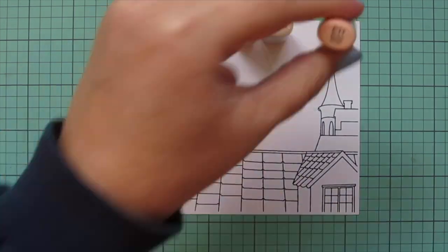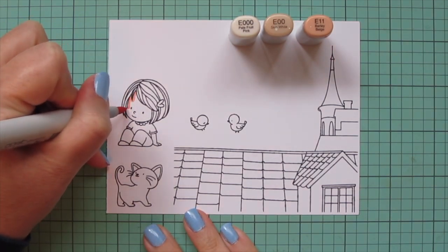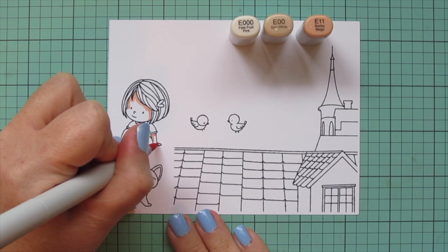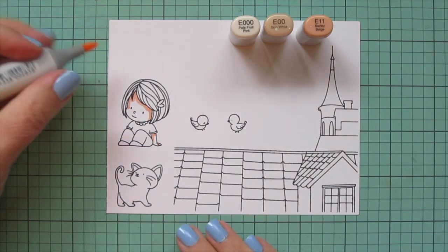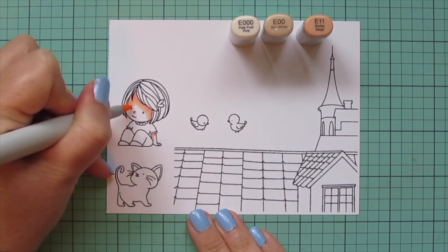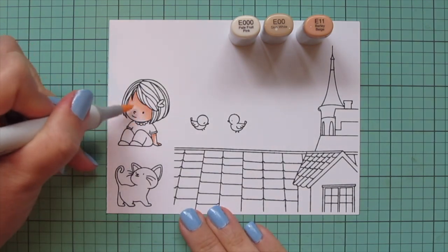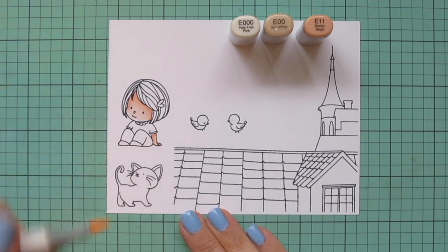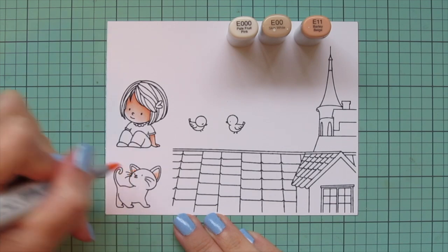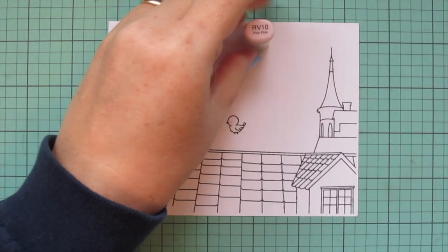I'm going to start with my little girl's skin, using E triple zero, E000, and E11. I'll use that E11 first to lay in some shadow up under her hairline, on the sides of her face, and where her sleeve hangs down over her arm. Then I'll blend that out with the E000 and use the E triple zero for the highlight. I'm also going to add a little of those same shades inside the cat's ears to make them look more natural.